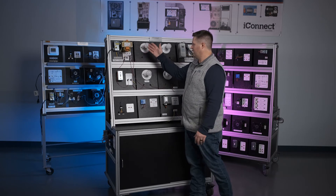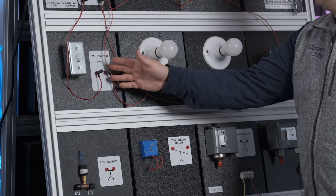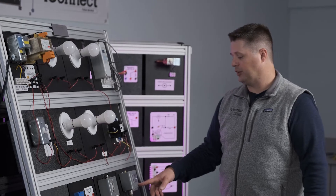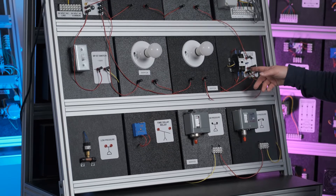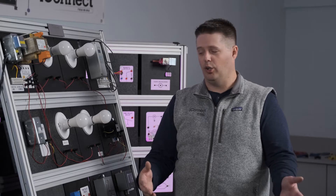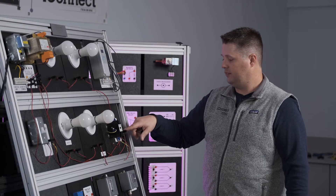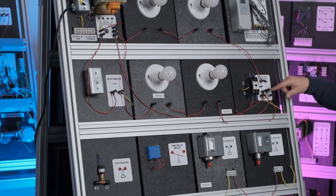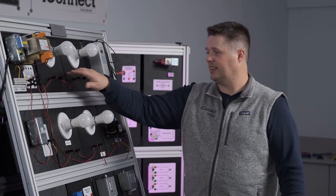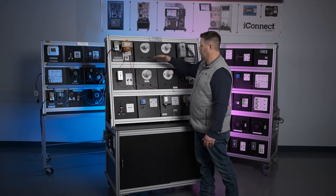Starting from the transformer 24-volt supply through our single pole single throw switch: when the switch closes, power transfers to the low pressure switch, then to the high pressure safety, through the contactor coil, and back to the common side of the transformer — that's the control circuit. The load circuit goes from the transformer to L1 on the contactor through the normally open contacts, with two circuits via banana clip plugs — one wired to the first set of light bulbs and the second to the second set. Each set is wired in series within itself, but the two circuits are wired in parallel.